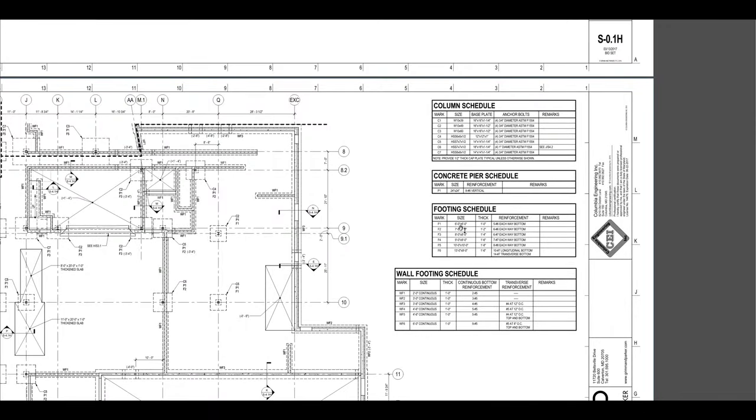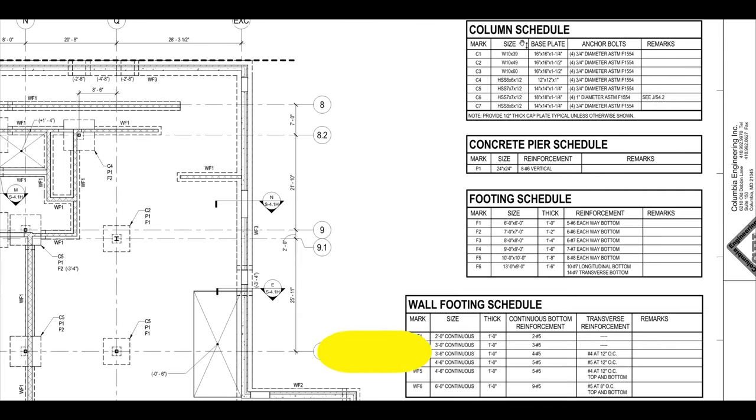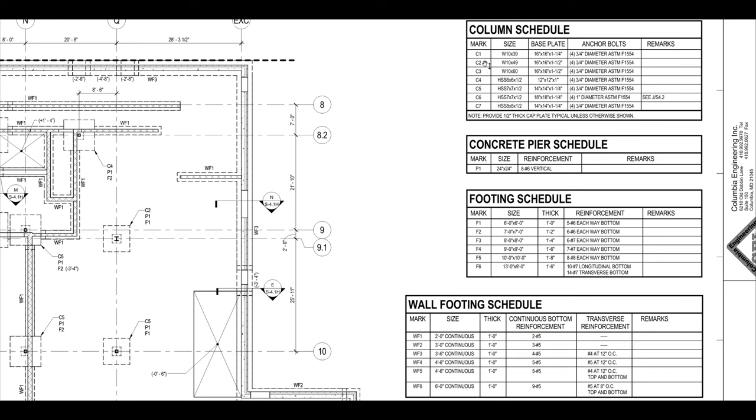With no further ado, let's look at the schedules off to the right-hand side. These schedules will help you navigate through the drawings so you'll know what all of these marks mean. You can see these marks C1 through C7 on your drawings — they're pointing to something — and those are your columns.